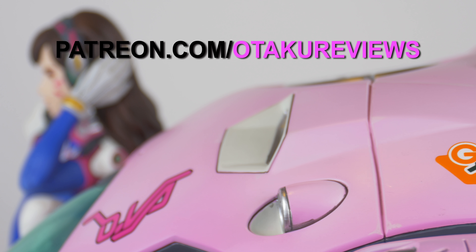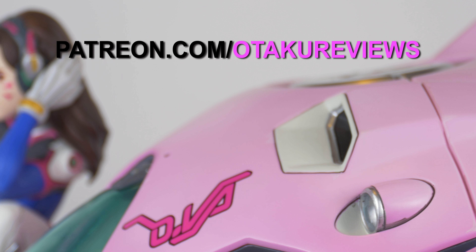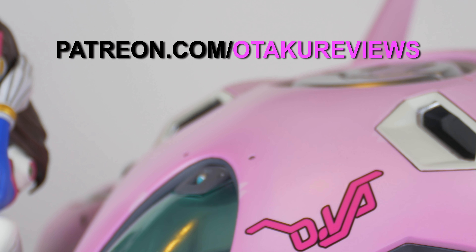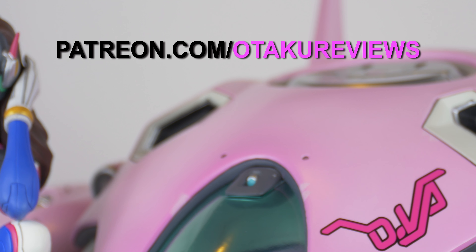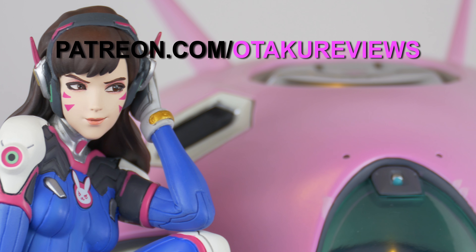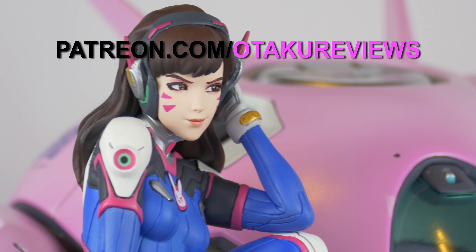Otaku Reviews videos are made possible by generous viewers just like you. If you enjoy what you see, check out patreon.com/otakureviews to see more videos and exclusive content, and consider becoming a patron to help us make more.